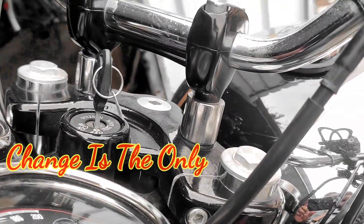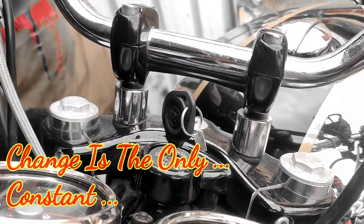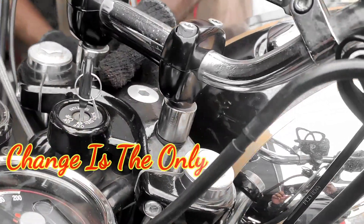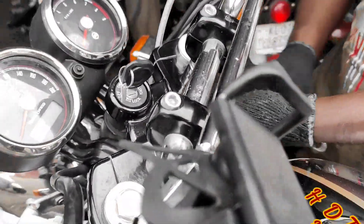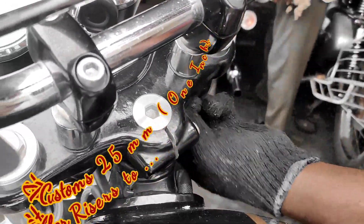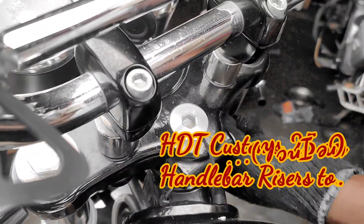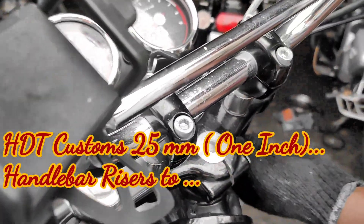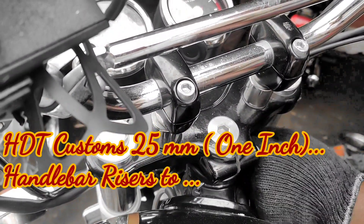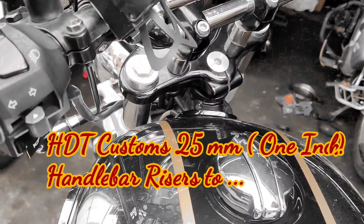Friends, first let's see the changing of my handlebar risers. The one which I am going to change is probably one of the first handlebar risers made by a workshop garage person — he runs his firm named SGT Customs. He does a lot of modifications on bikes, and yes, I bought it from him.